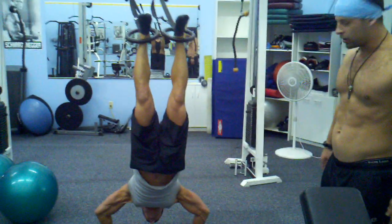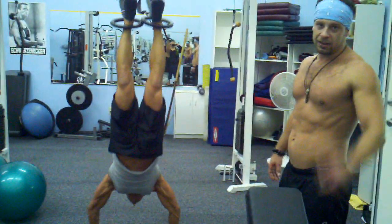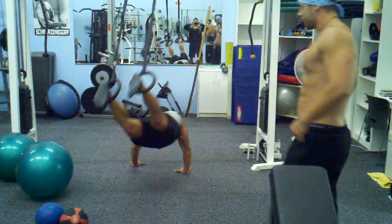Stabilizing from the core to the upper body. There's no sense working out one body part at a time. You can train your body as a whole. All these exercises emphasize everything together.